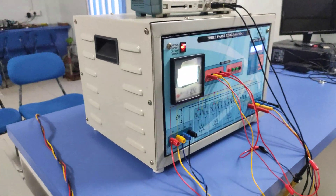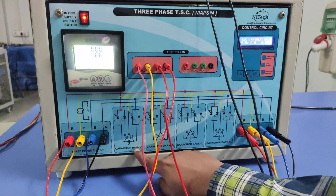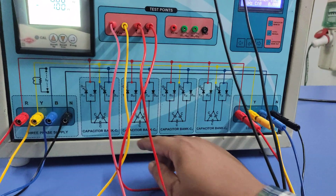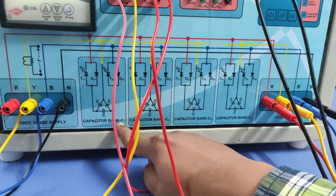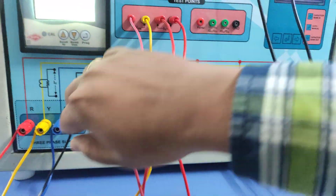Right now, we are providing a total of four capacitor banks here — bank one, two, three, and four. Corresponding to these, we are providing the thyristor bank to switch the particular capacitor banks.